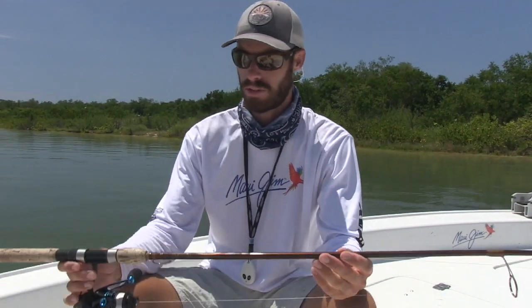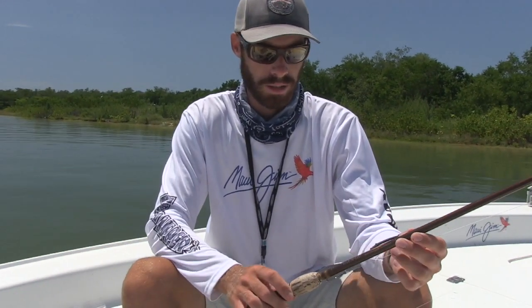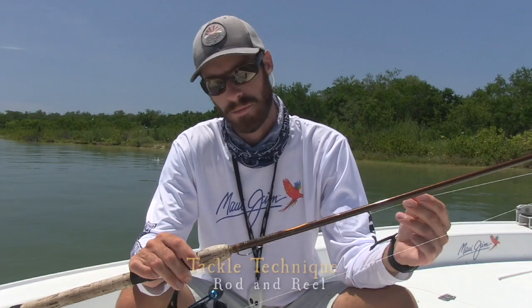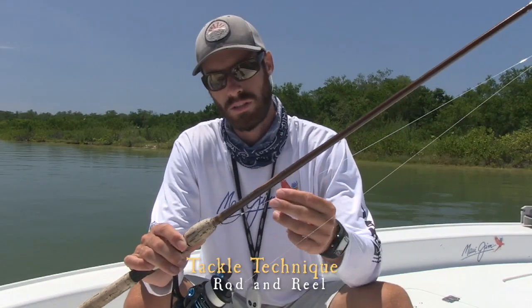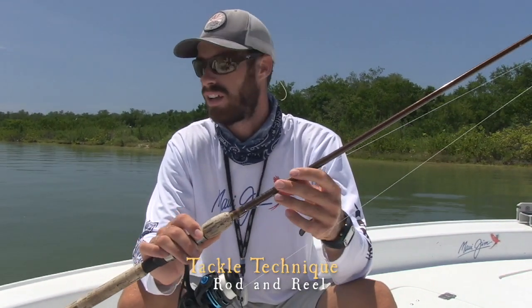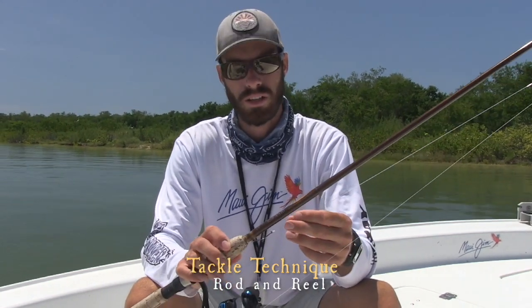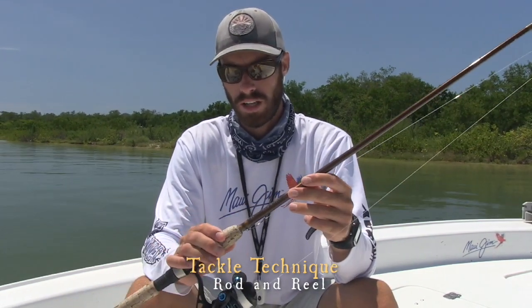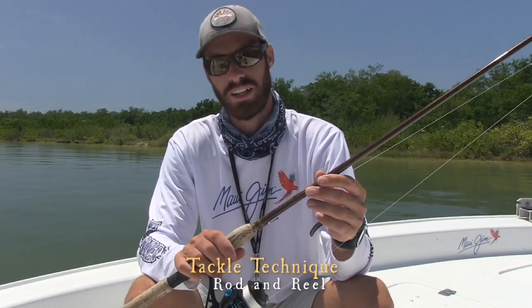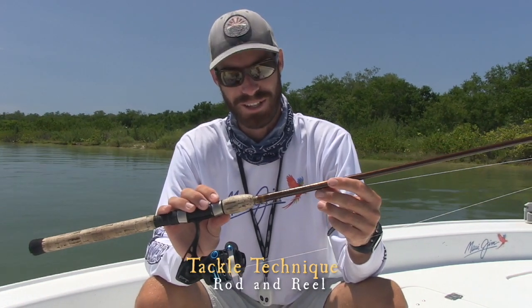The rod and reel we used today — we used a few different kinds, but they're all very similar. This is a St. Croix medium heavy, so you have a heavy backbone but still light action at the tip, and you're able to cast a live bait a long ways. The two leaders we used were 30 and 20 pound leader, and this one has a 3-0 hook on it. I brought four rods today — two had 20 pound leader and 2-0 hooks, and two had 30 pound leader and 3-0 hooks. That first big snook, we got lucky — caught it on the 20 pound leader. I don't recommend doing that; that's hard to do.